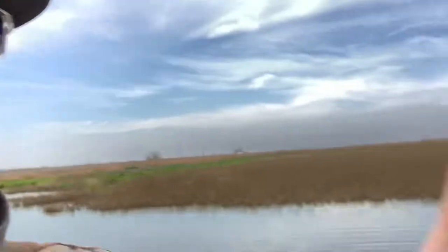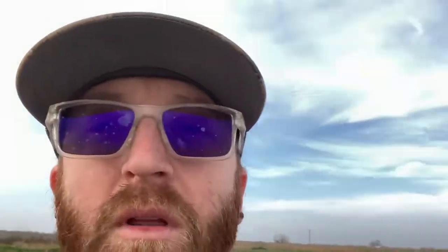It comes with this jerk handle. One of the major drawbacks I have is it doesn't come with an anchor, which I thought was really dumb, especially when you spend a hundred dollars on this setup. Decoys are obviously not included either. I think anchors are like ten bucks to buy, but when you've dropped a hundred bucks, you'd expect at least a five-dollar cast iron anchor.